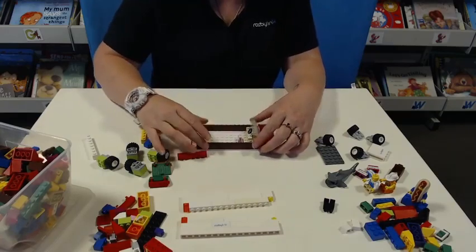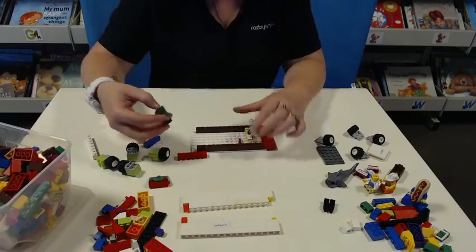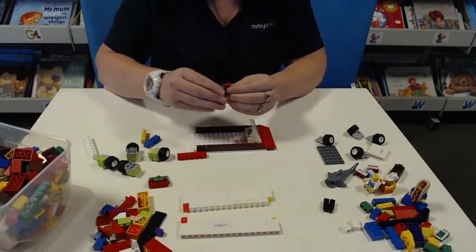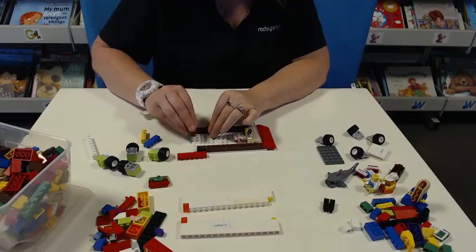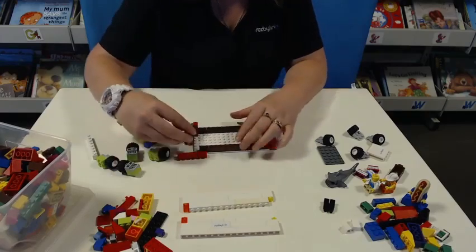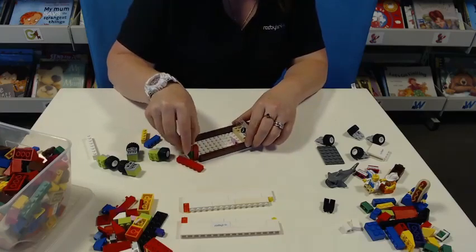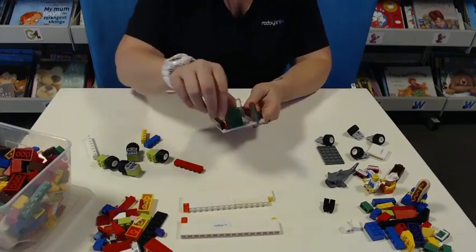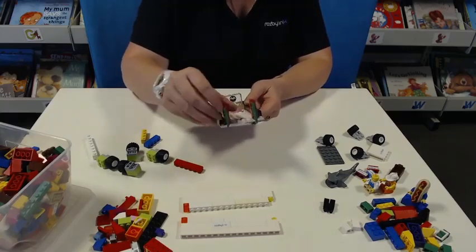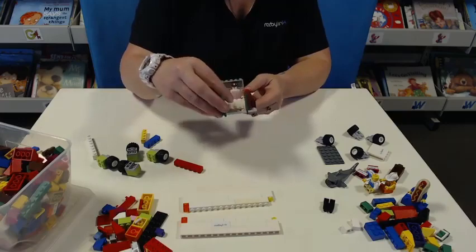Next we're going to put in some back doors of the vehicle. This is where we place our box of packs, and they can open. You don't need to put this on yours if you don't have the pieces — or maybe you could do something better.